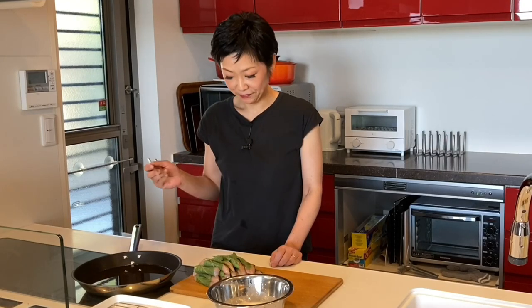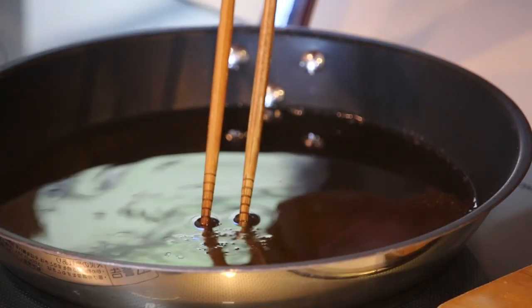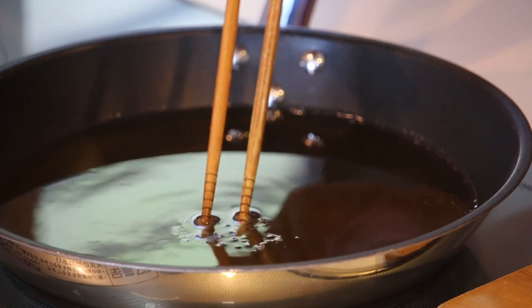I'm heating up some vegetable oil in the frying pan over medium heat — it's about an inch from the bottom of the frying pan. Let's check the temperature of the oil: put damp chopsticks into the oil, and if you see small bubbles coming up like this, the oil is ready.